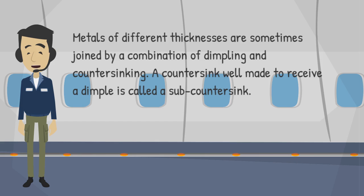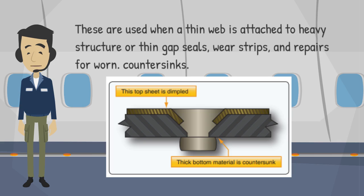Metals of different thicknesses are sometimes joined by a combination of dimpling and countersinking. A countersink well made to receive a dimple is called a sub-countersink. These are used when a thin web is attached to heavy structure or thin gap seals, wear strips, and repairs for worn countersinks.